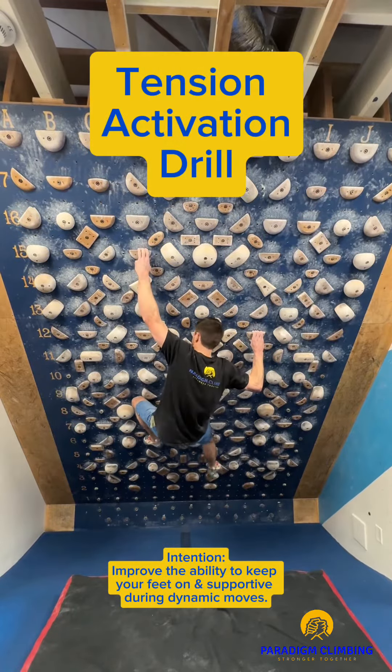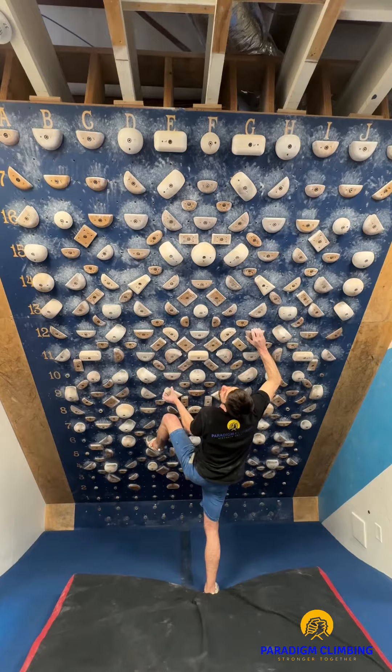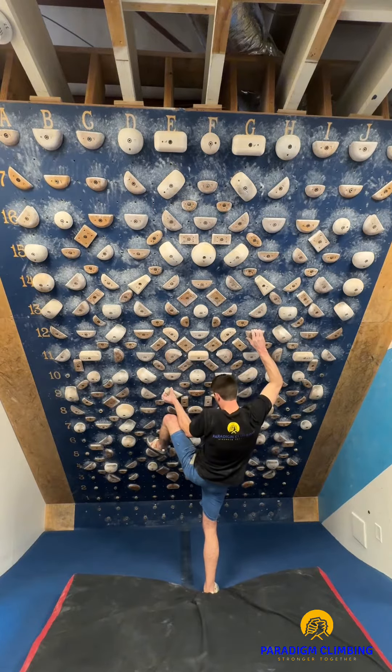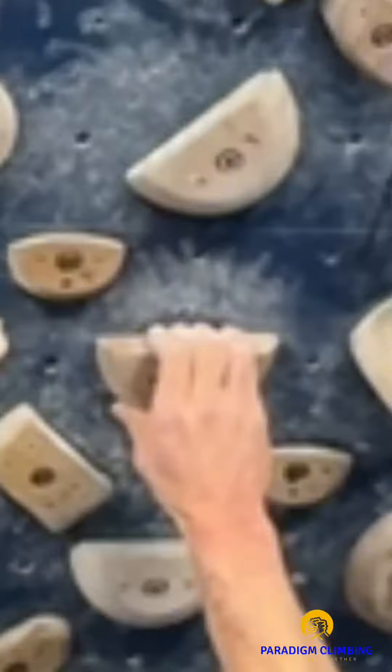The tension activation drill is best done on a spray wall, training board, or high-density commercial wall with ample hold selection. Locate a set of holds to begin your practice. These holds should either be flat or slightly in cut.